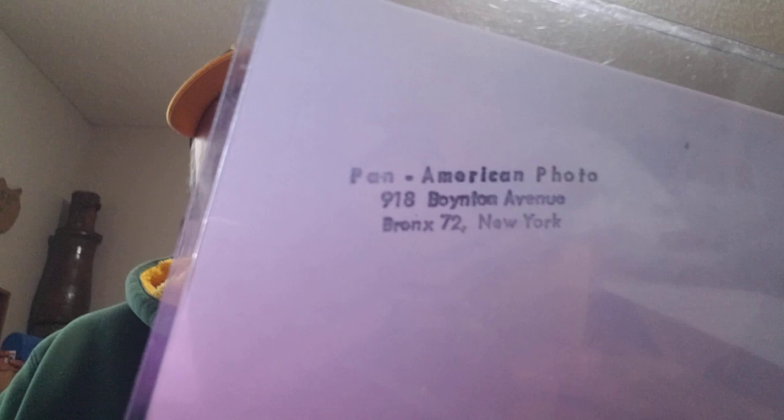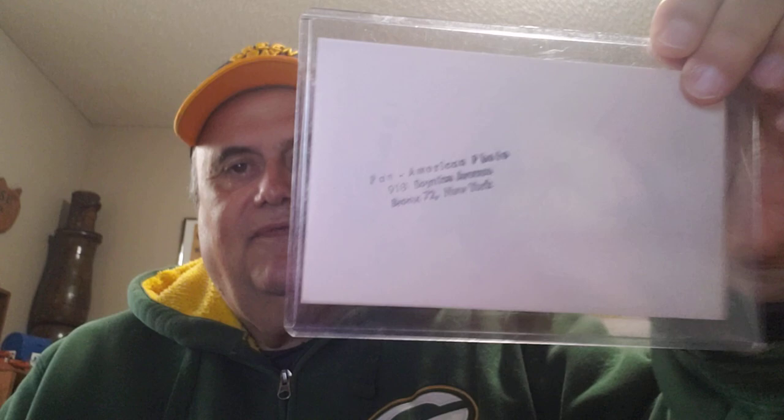Next one I have is another Yankee, Elston Howard. I just love these photos — you don't see this kind of pose on any cards of Elston Howard's. These are stamped from the Pan American Photo Company in Bronx, New York. I have several of these. I've got a Jim Bowden, with the stadium in the background. That's also stamped. Here's a Bobby Richardson, also from Pan American Photography.